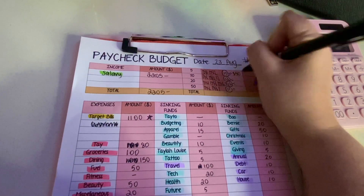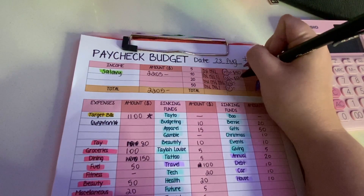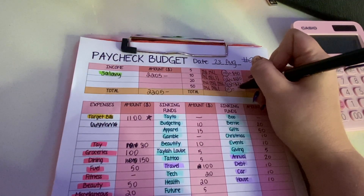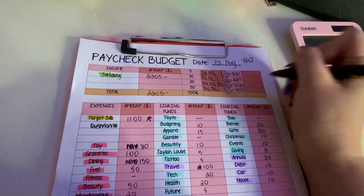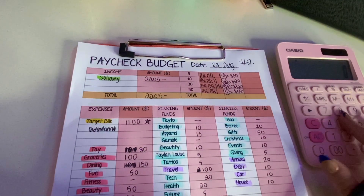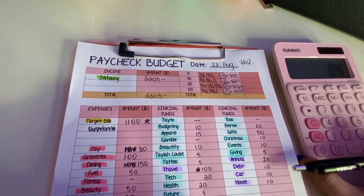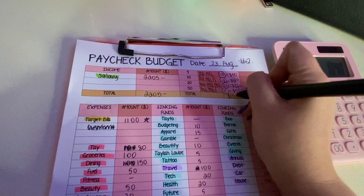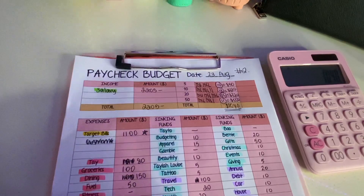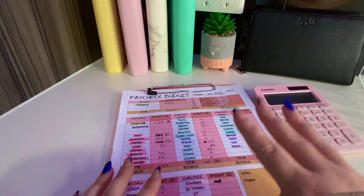Working that out: five fives is fifty dollars, twelve tens is one hundred and twenty dollars, sixteen twenties is three hundred and twenty dollars, eleven fifties is five hundred and fifty dollars. Altogether the amount of cash I need is one thousand and forty dollars. I work out my target bills amounts completely separately, so that isn't in this video.